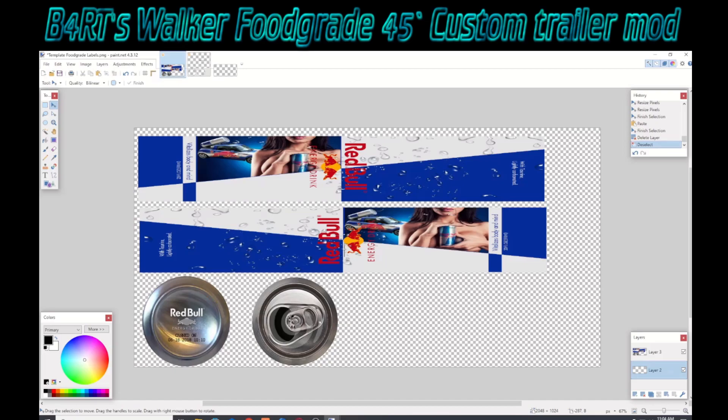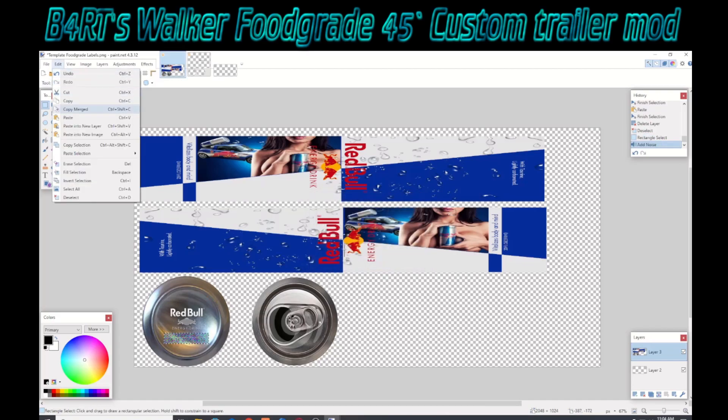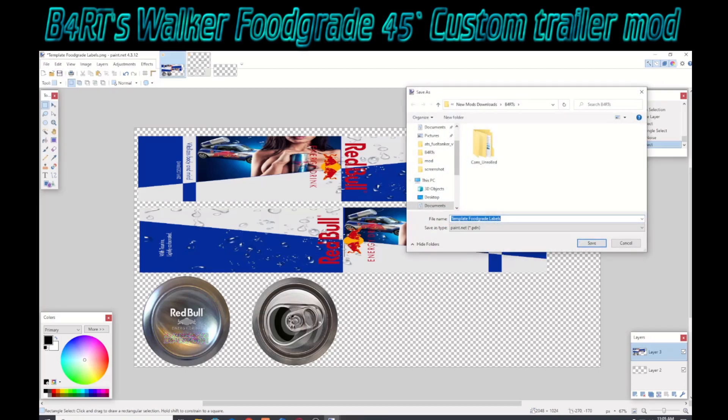I've got one more thing I want to do here. I'm going to go back to my graphics layer and mask off the area that has the stamped-on date for when the Red Bull was made, because I don't really want any descriptive things like dates in there. I'll go in and obscure that — pretty easy to do. There we go, masked it off. Then we're going to save as a PDN first, which is the Paint.NET native file, so that if I want to come back later and change something, I'll still have my layers intact.